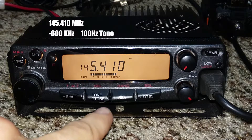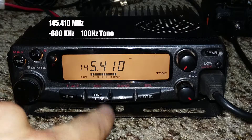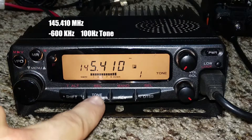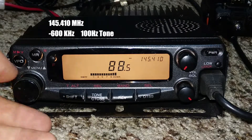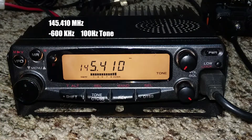Next, we'll set the tone. If you press TONE, it just toggles TONE ON or OFF. To set the value of the tone, press the FUNCTION button and then TONE. Here we can select our tone. Press TONE again to save it.